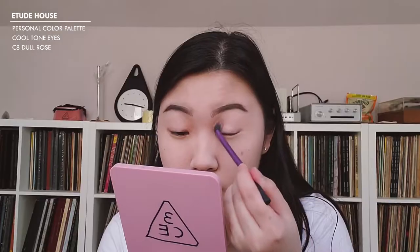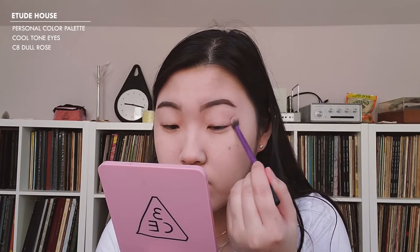Now that I'm done with brows, I'm going to move on to my eyes. We're going to do something really simple — a natural, flirty kind of look. I'm going to go with my personal color palette from Etude House in the cool tone. I'm going to take C5 Dull Rose and apply that all over my lid.